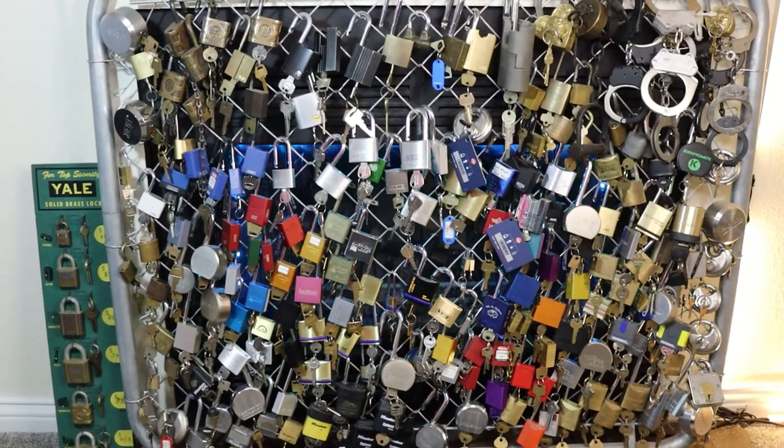Hello world, LockPickingDev here. Today I'm going to do something a little different and take you through my entire collection of locks. The reason being, someone recently tried to rob me. Luckily I was home and able to stop it, and it reminded me that I really need to go through and take an inventory of my entire lock collection just in case.